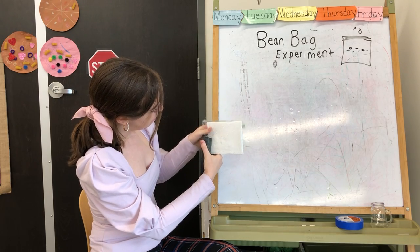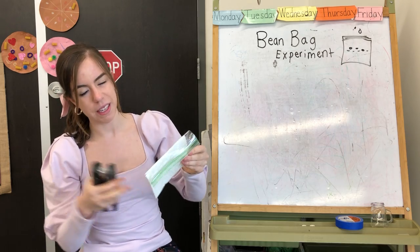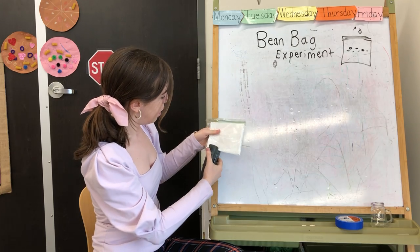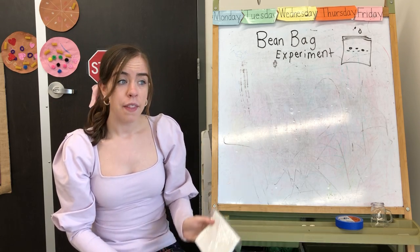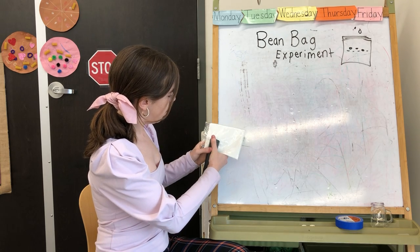If you're doing this at home, be careful because staples can be sharp, so you might want your mom, dad, grandma, or grandpa to help you. When I send this to you guys, I'll probably have it all stapled and ready for you in case you don't have a stapler — that way you can just start watering your beans and watching them grow.